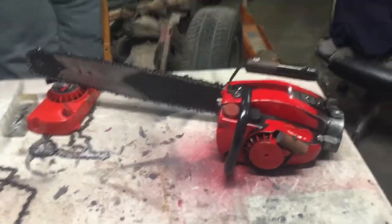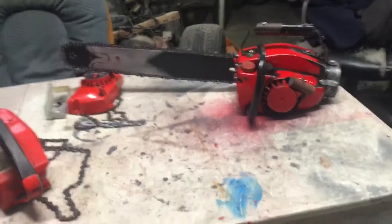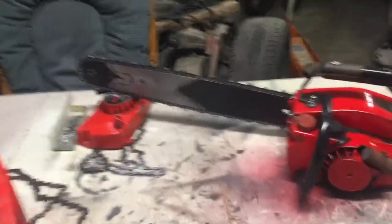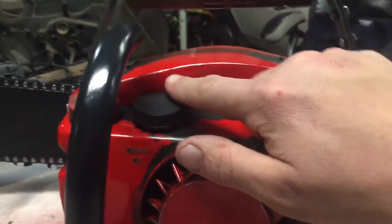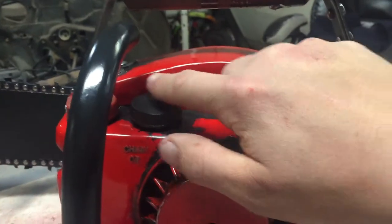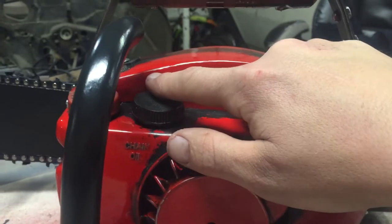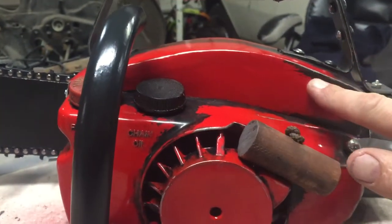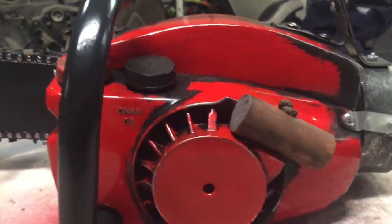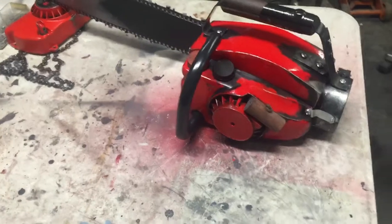Now it's done. It looks good. Am I 100% satisfied with it? No, I am not. This top looks just a tad big — just a tad tall. It should be to about right here, not even a quarter of an inch difference. Am I going to rip it apart to fix that? No.